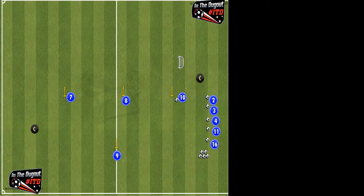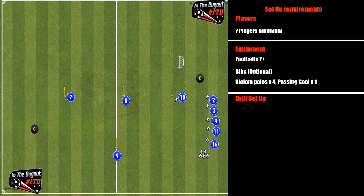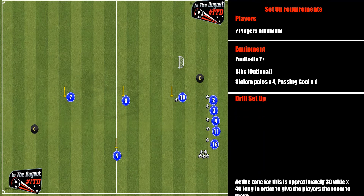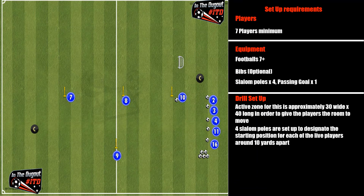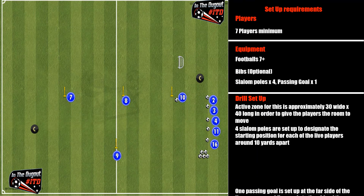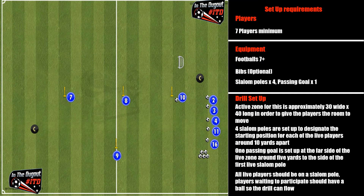Here you can see the full setup. We're looking at a 30-yard by 40-yard zone, seven players minimum, and we want plenty of balls so that the drill can flow. Bibs are optional. Slalom poles designate where players will stand, and a passing goal — which you can rotate for another player if you don't have one in your setup. We're looking to make sure our players create snappy movement, create angles, and create opportunities for a pass at that goal on the far side.